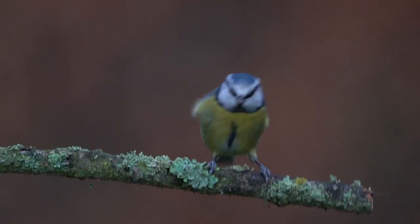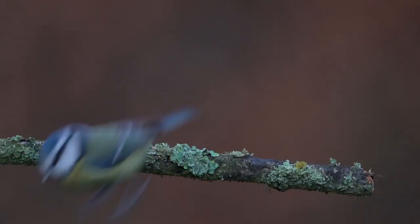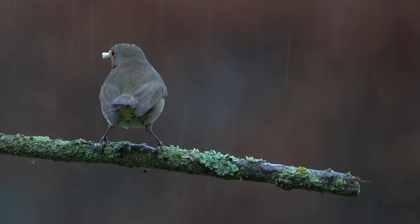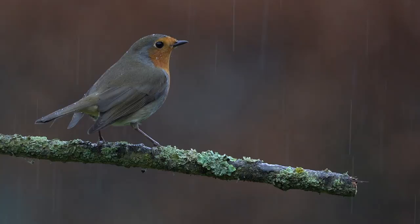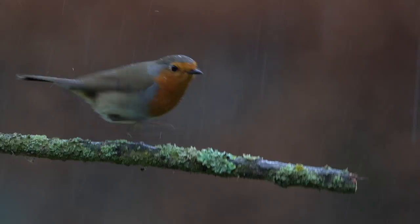Whilst concentrating on taking still images of the birds in your garden, why not also have a go at some video photography, particularly using slow motion. It really does reveal interesting aspects of bird behaviour. For example, here the robin is picking up a piece of sunflower seed, then hopping back to the perch, turning around and looking for some more — whilst all the time the rain is pouring onto its back and you can see the raindrops bouncing up from the feathers every now and again. It really does add more to your portfolio.